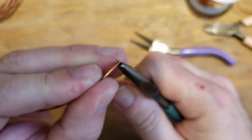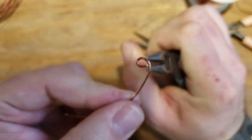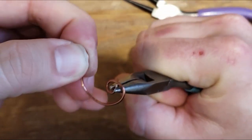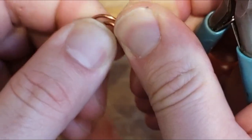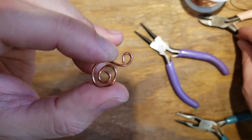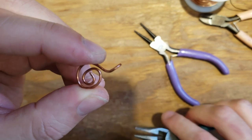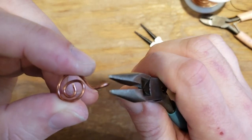The next easiest connector is like a figure eight with a swirl. Make your first loop - you can do this with round or flat nose pliers, it doesn't have to be round. Hold it tight so you don't slip, wrap around itself, then make the other loop go the other way, wrap around itself, and just keep going with it. It makes a really pretty bracelet or necklace. When connecting one to another, turn it a quarter turn so all the pieces line up flat.